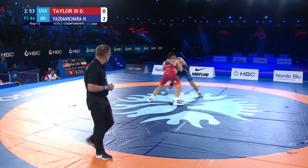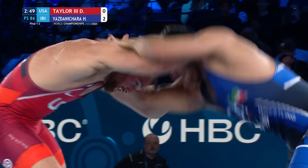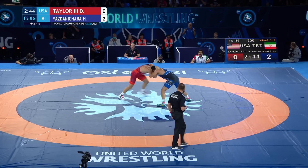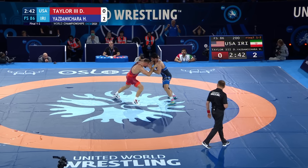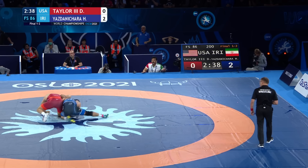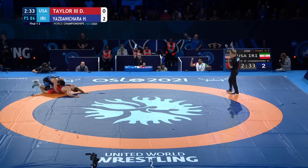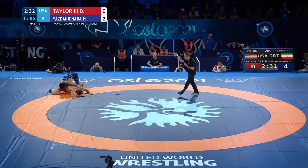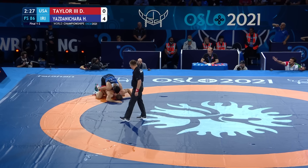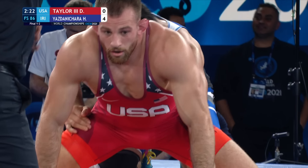Inside reach there for Taylor as he started to pick up his pace right away here in this second period. You see Taylor now the one initiating the action, initiating the tie-ups. Ear-to-ear, the two near the center — a lot of hand fighting right now. Yazdani trying to keep Taylor off. Now a quick underhook applied by Yazdani — has Taylor in some trouble, and he comes around for two. Masterful job of going head pull, underhook, switch positions to a second underhook, and was able to score for two. Four to zero lead for Yazdani.